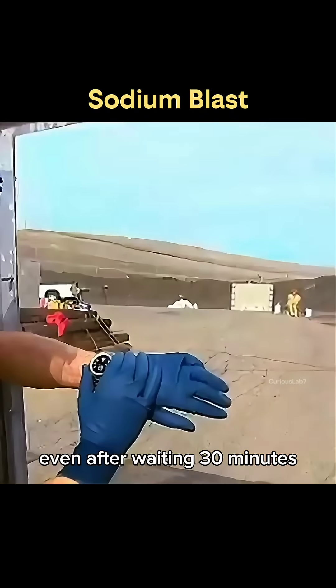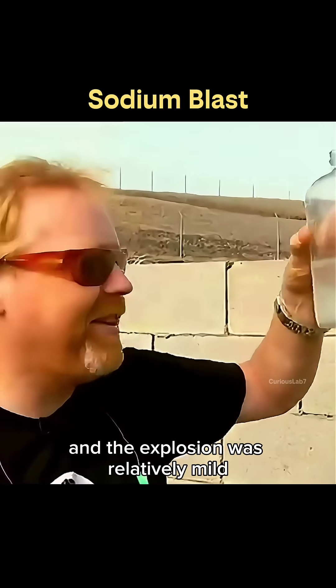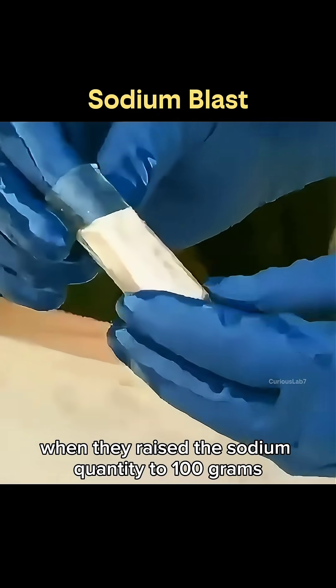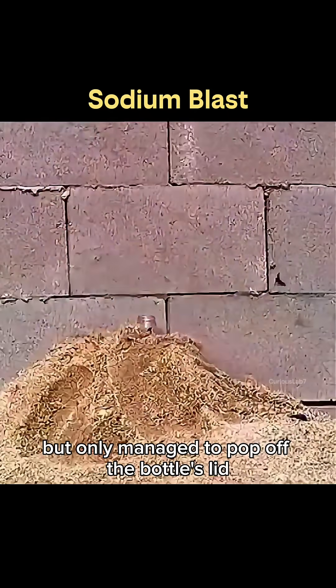Even after waiting 30 minutes, the sodium inside had already reacted, and the explosion was relatively mild. When they raised the sodium quantity to 100 grams, the capsule burst, but only managed to pop off the bottle's lid.